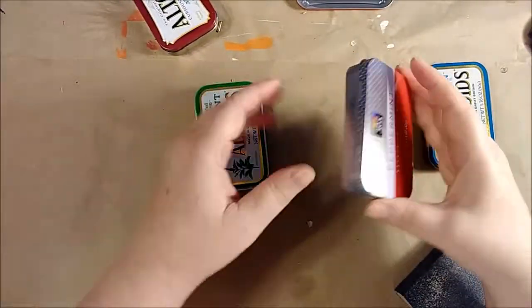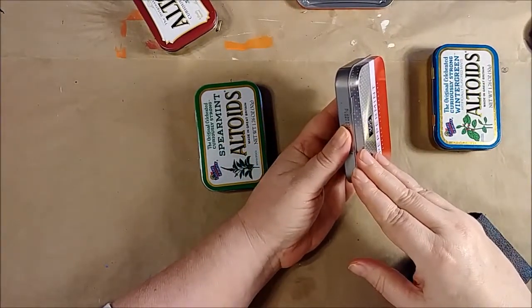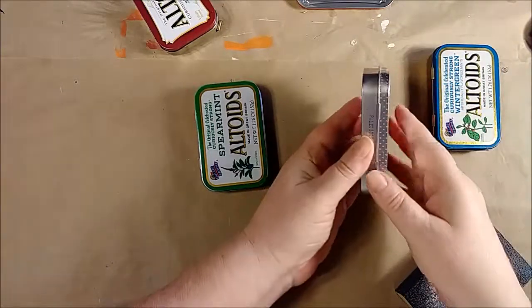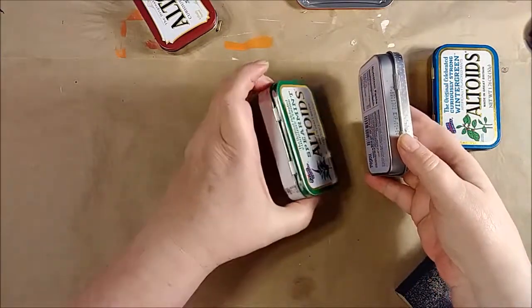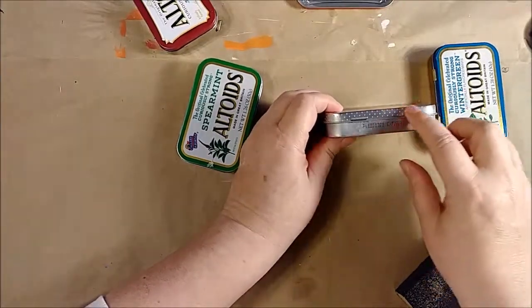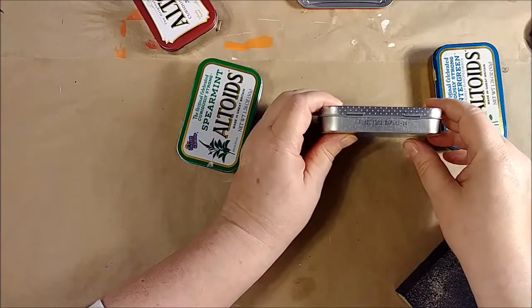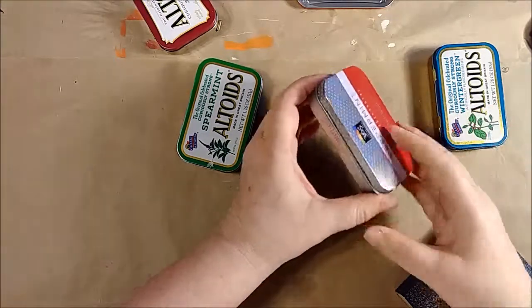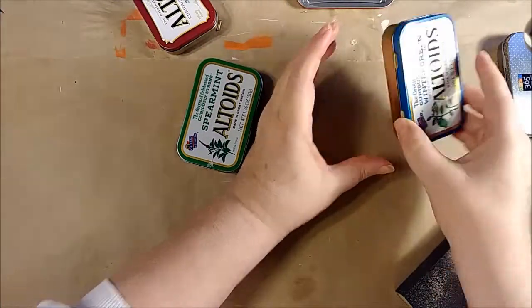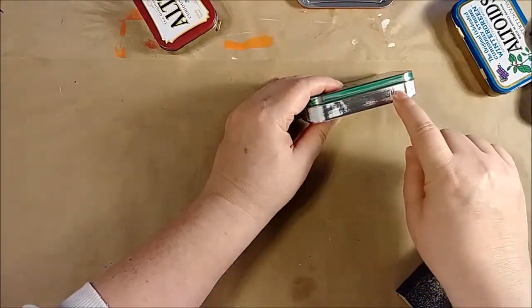Since I'm going to put an image over the top of these, I really don't have to worry about what's on the top, but I do have to worry about what's on the sides. This one is polka-dotted around the sides — I don't know if I'm going to love that, but I'm going to leave it alone for now. This one is gold with a little blue; I can probably work with that.